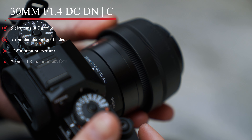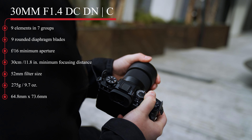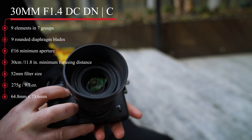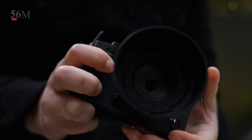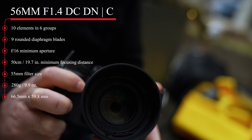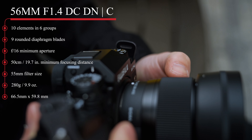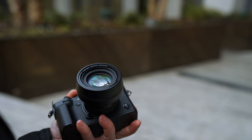The 30mm lens has nine elements in seven groups with nine rounded blades, a filter size of 52 millimeters, 64.8 millimeters by 73.6 millimeters in diameter and length, and much lighter at 275 grams. Lastly, the 56mm has 10 elements in six groups with nine rounded blades, a 55mm filter size, 66.5 by 59.8 millimeters in diameter and length, and it weighs just 280 grams.